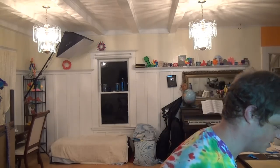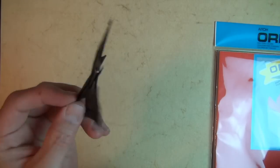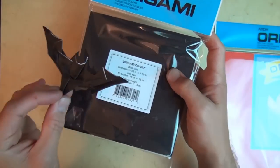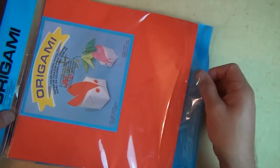And now without further ado, I will show you how to fold the batarang boomerang. Ready, set, here it goes. For a batarang that really flies best, I recommend using a six-inch square of kami. But for this tutorial I'm going to use a ten-inch square, and for clarity I'm going to use blue instead of black.